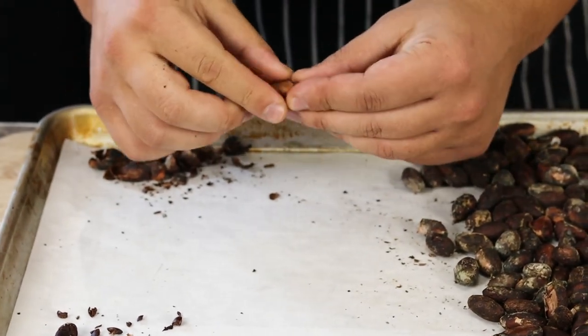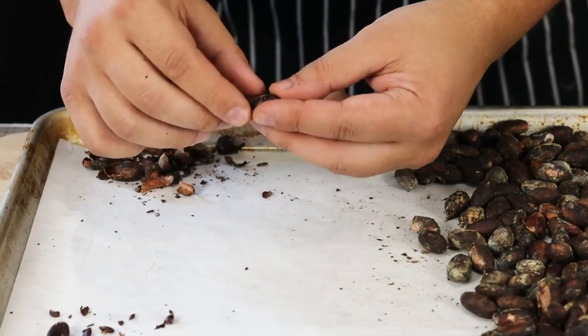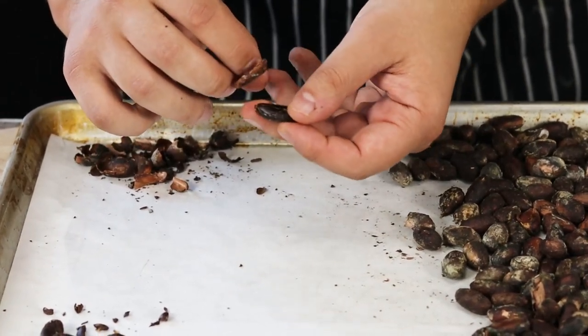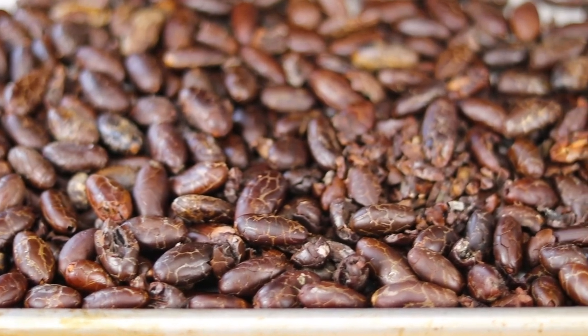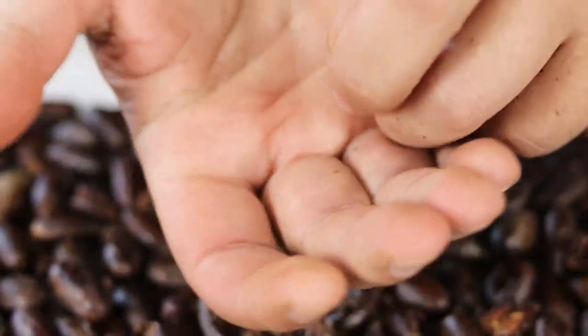Remove them from the oven and cool them down for 15 minutes, then let the fun begin — peel the beans. Make sure to call everyone who wants to try your chocolate to give you a hand. It will be a great DIY project for your kids. Everything is clean; you can even try one cacao nib — it has a rich chocolate flavor.